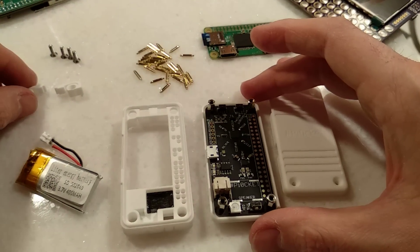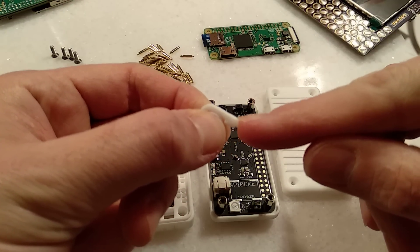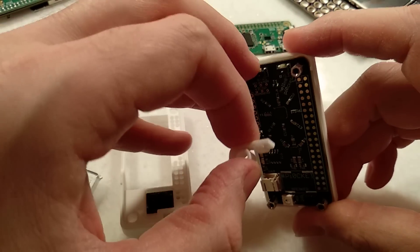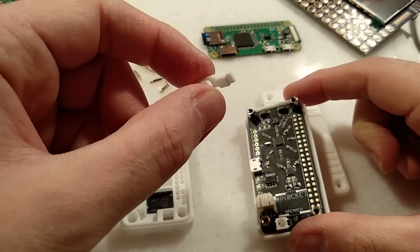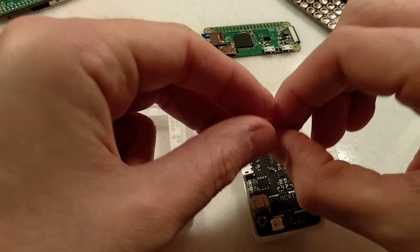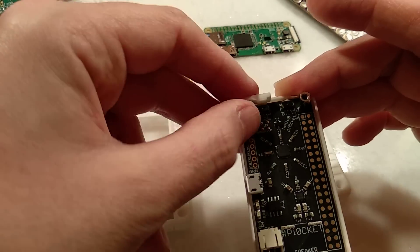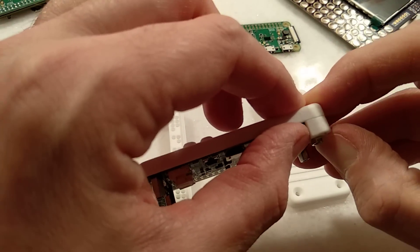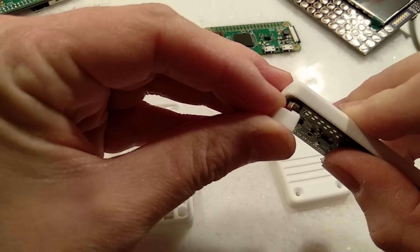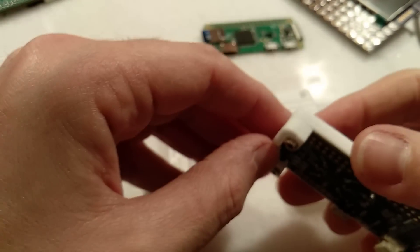Before we add the bumper, we need to add these shoulder buttons. Because the case is printed in nylon, they've got a nice bit of flex, and they just need to pop up on here to activate the shoulder buttons. There is a little peg just on the edge that stops things rotating. So you put it peg first onto the threaded spacer, push it all the way down, then go to the other side and do the same again — peg first onto the spacer, push it down.